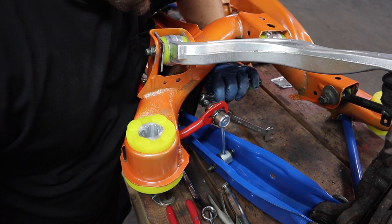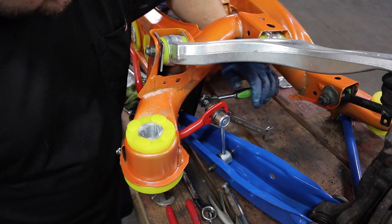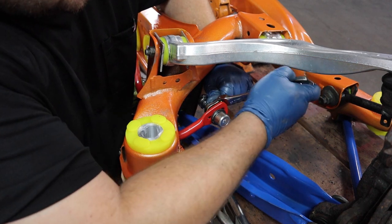To tighten these nuts on the sway bar end link, you need to hold the stud with a 5mm Allen key and tighten the nut, otherwise it'll just keep spinning.